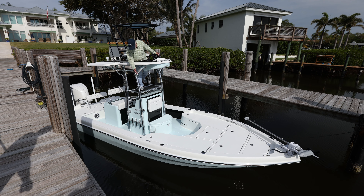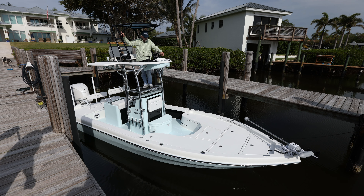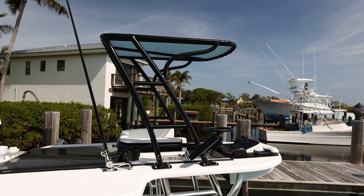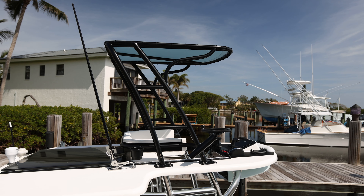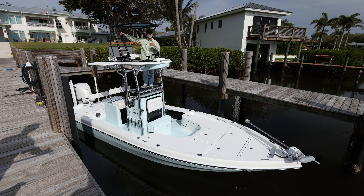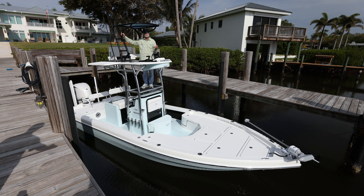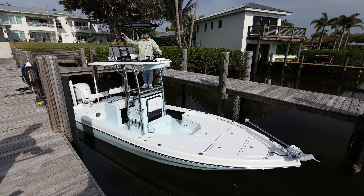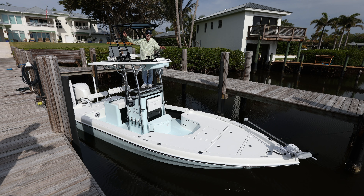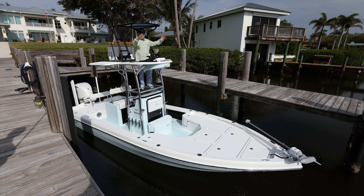We did an ice blue cockpit sole — all the non-skid area — which is unique. It goes back to the ice blue console and the Frigid Rigid cooler. The exciting thing on this second station is a buggy top — the first one we've ever done. It's removable, provides a ton of shade, and it's a really unique look. You'd commonly see a buggy top like this on an offshore sport fish, but this boat gets used offshore so often.